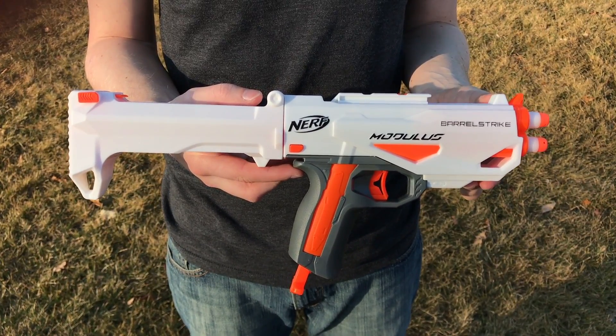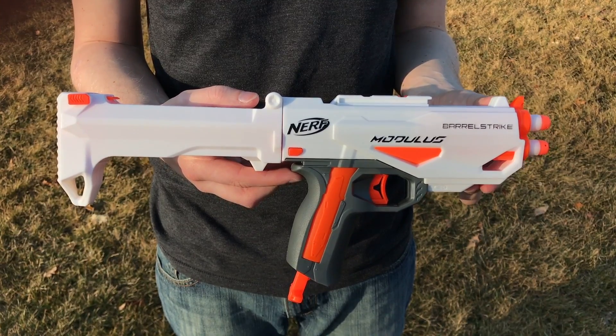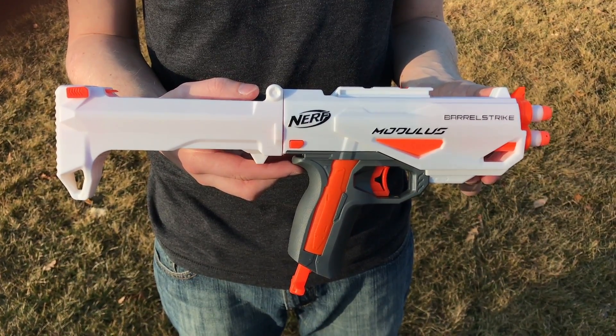Here we are today with the Nerf N-Strike Modulus Barrel Strike. If you want to know more about this blaster, its features, functions, and what it comes with, make sure to head on over to the overview video up on my channel.